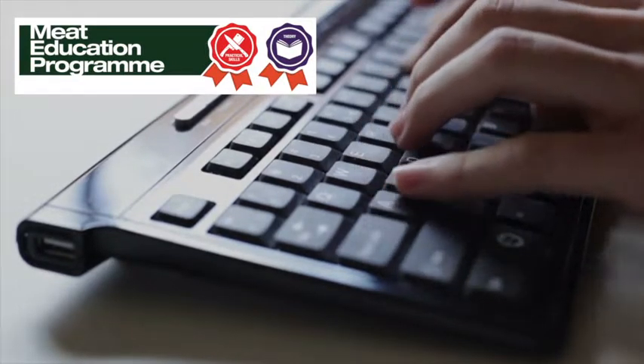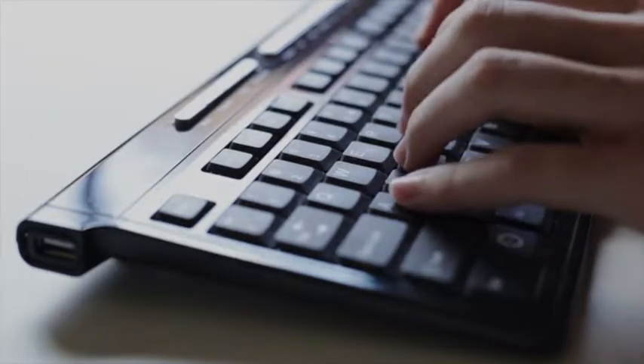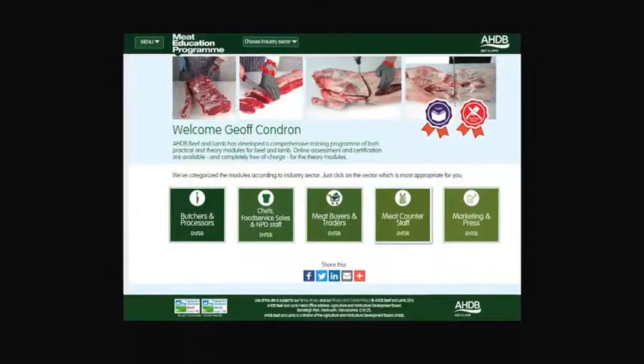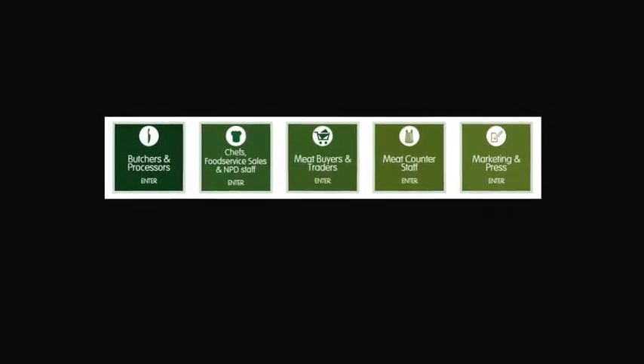AHDB Beef and Lamb has launched the Meat Education Programme, an accessible and free to use web-based educational resource for the whole of the meat industry. It aims to help you enhance both your knowledge and understanding, and provide you with certification. It is targeted at the whole of the meat supply chain.